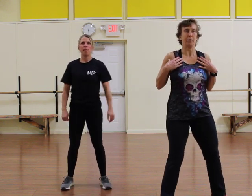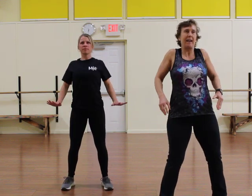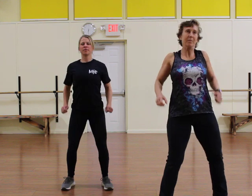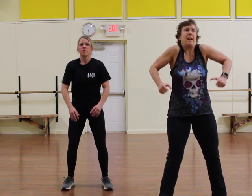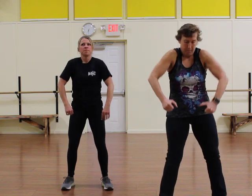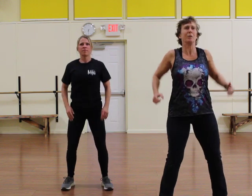Put your feet apart a little bit. We're just going to start with some shoulder rolls. Ready? Here we go. Do eight. Let's go the other direction for eight. We're going to keep going here, a few more.